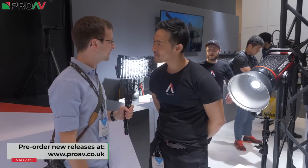Hi, Carl here for ProVTV. I'm at NAB 2019 at the Aperture stand talking to Ted about all the new products from Aperture. Thank you so much for your time. It's good to see you, Carl. What's new from Aperture?